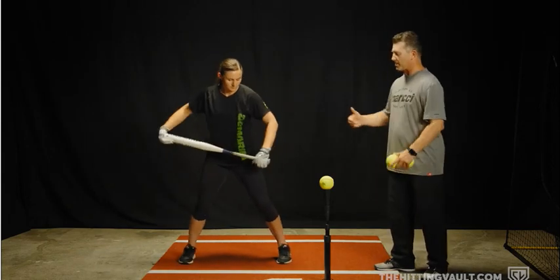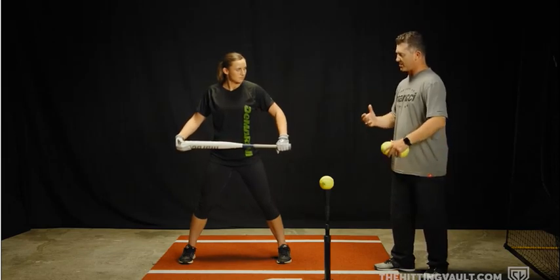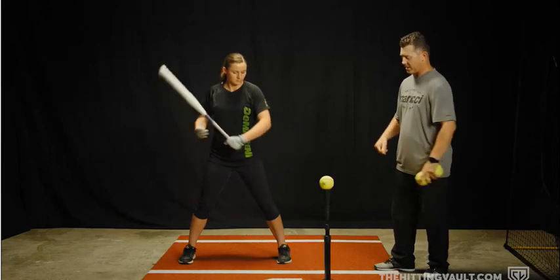To do this drill properly, she's going to rock the baby about three times, and then she's going to swing away. On the third rock, as she's rocking the baby, she'll get her top hand back on the bat the proper way and swing.